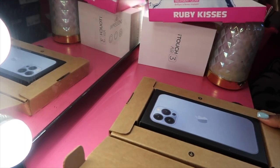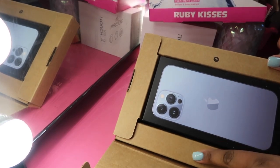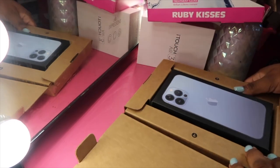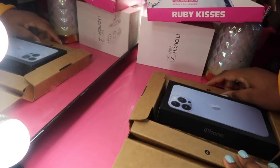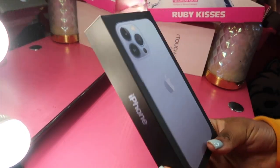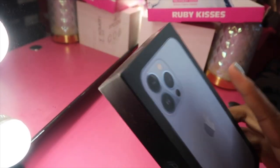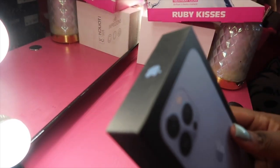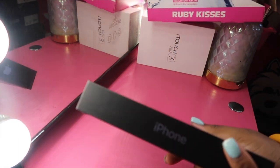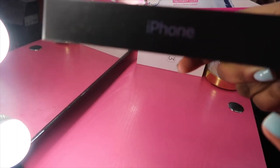Okay, so when you open the box this is how it looks. It has two arrows on either side — here's one arrow right here, and here's the other arrow right here. You just pull them apart and then the phone should just release. The phone is out of the box! I did get the iPhone 13 Pro Max in Sierra Blue, 128 gigabyte. I'm excited to see what this looks like. I'm very indecisive so I had my mom decide the color because I couldn't — she chose Sierra Blue.